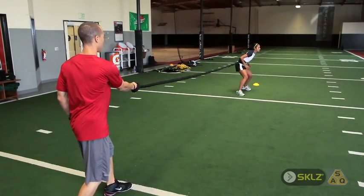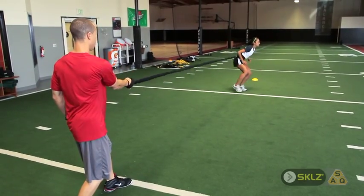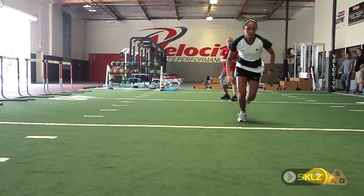The distance you run depends on the athlete as well as how far the resistance band stretches. Generally it's about five yards.